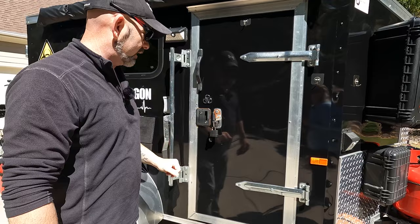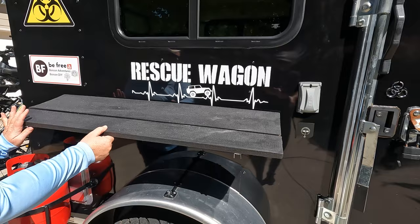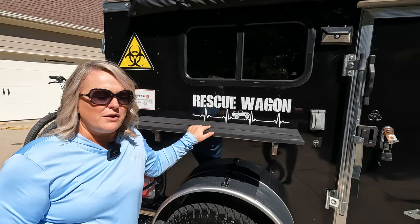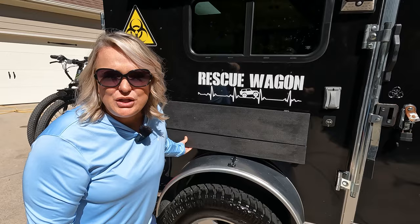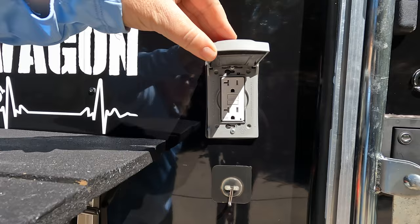We have stabilizers on all four corners of the rescue wagon. We also have a shelf on the outside that when we stop we can simply put up and use for coffee, a burner, or basically anything you want. When you go to drive, you just put it right down — really simple to use but so much functionality. We put an outlet really close to the shelf so you can easily plug in small appliances that you'd set on the shelf.